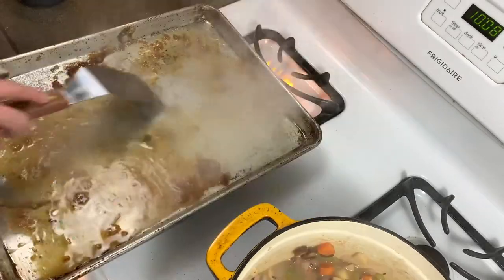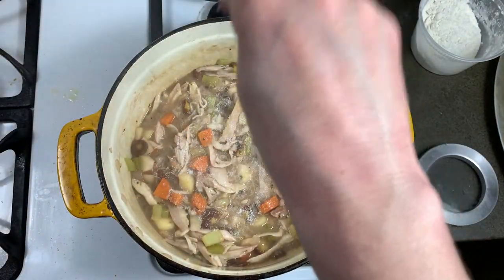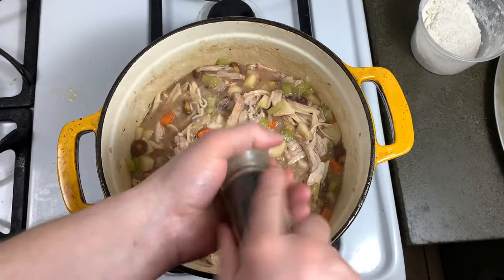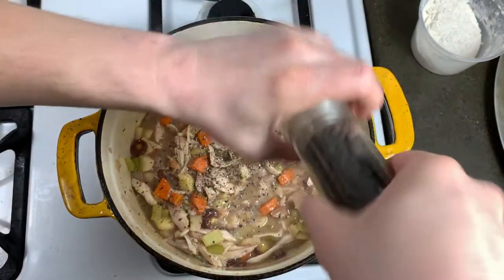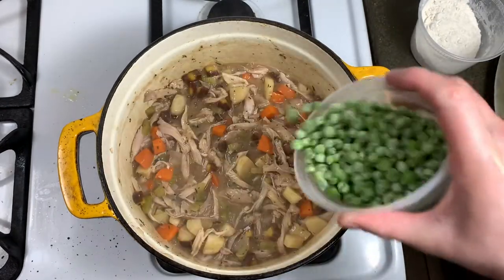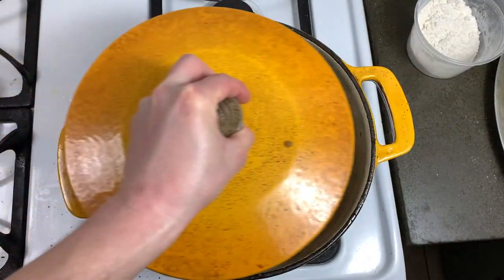I'm also going to deglaze the fond from my roast chicken pan and add that to the sauce. Once the sauce is thickened to your liking, add your pulled chicken and give it a stir. Give it a lot of salt, as you're going to add frozen peas and heavy cream still, and a good amount of fresh cracked black pepper. Give it a taste — it should be slightly over-seasoned. Then add about a cup of frozen peas and a third cup of heavy cream. Stir, kill the heat, cover it, and set it aside.